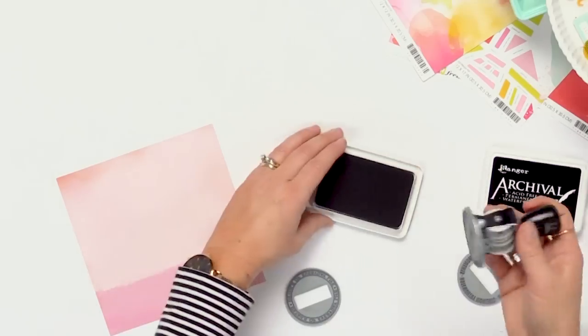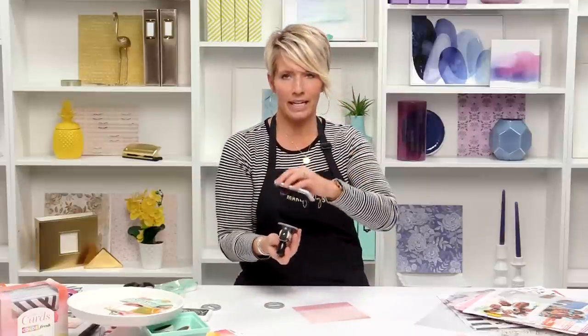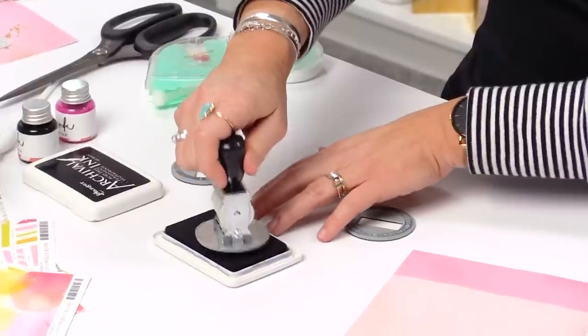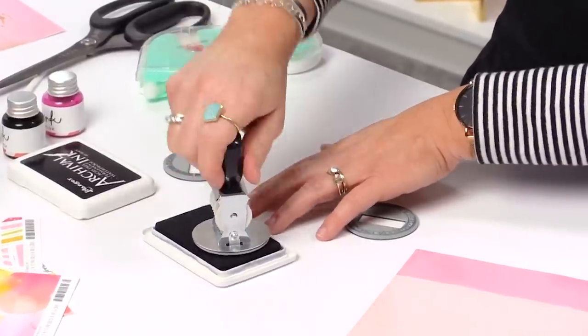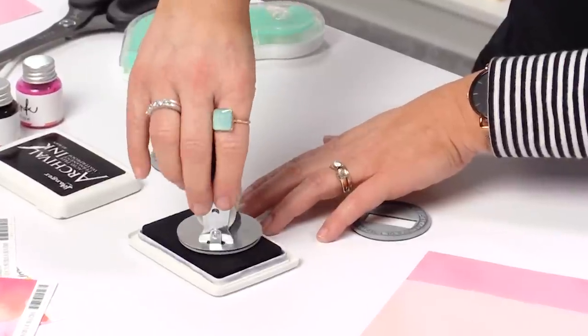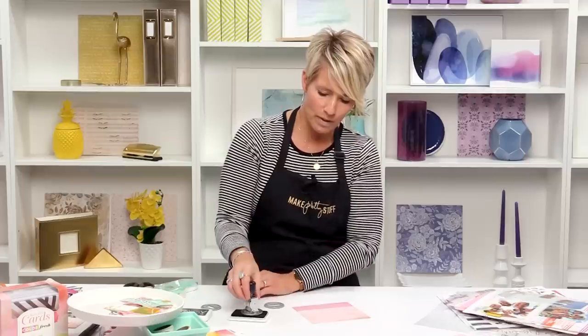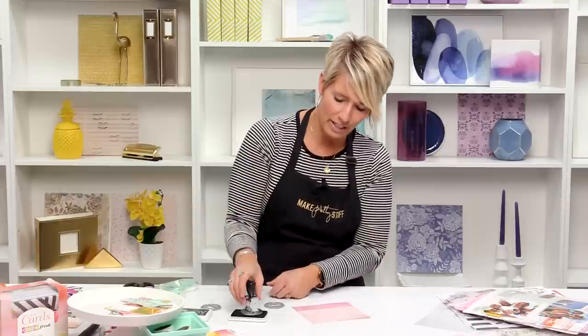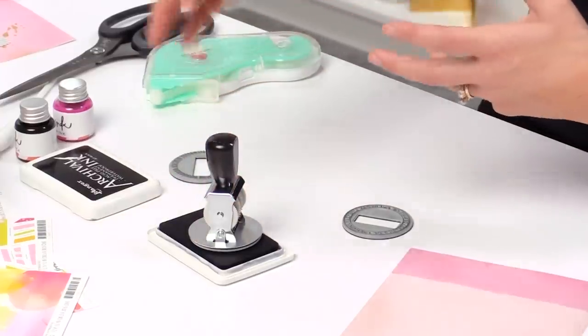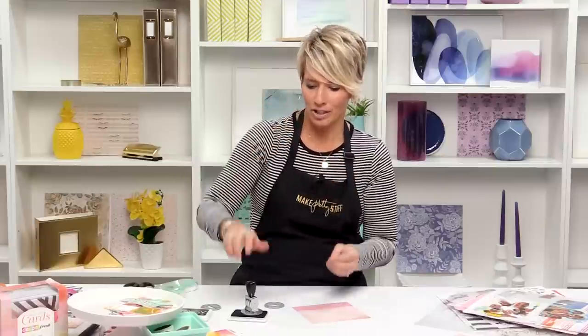When you stamp it, some people like to ink like this, but I prefer to ink down using the handle. Now when I stamp this, the thing you want to be careful of is that you don't want to accidentally bump any of the rollers while you're using it, because that could cause a smudge to happen.